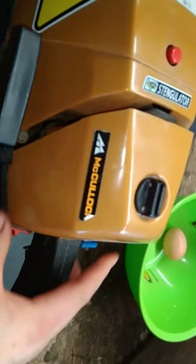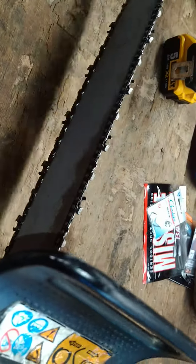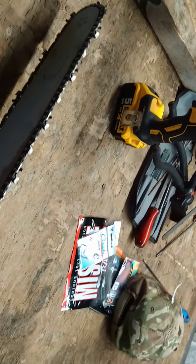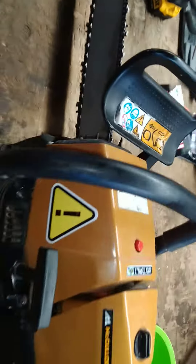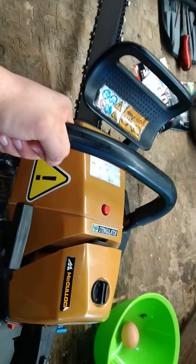Hi guys, today I give the old McCulloch ProMag 72. She only has a 20 inch bar, 50 centimeter bar, but she has 70 cc's and it's basically a Husqvarna. It says somewhere there is a Husqvarna logo on there — on the top left you can see the Husqvarna logo. So that's basically a Husqvarna with 70 cc. She's a little on the heavy side, but she has some oomph. I like her very much.